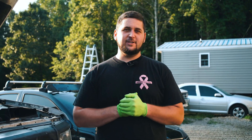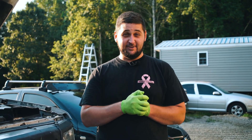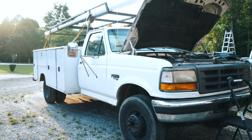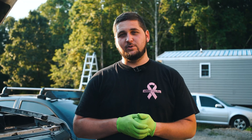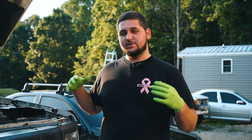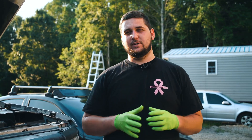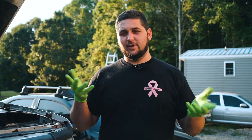What's going on, you guys? Paul here with Paul's Performance, and welcome back to the channel. In today's video, we're going to be working on a 7.3 Power Stroke. I'm going to show you guys how to check the fuel pressure on a 7.3 Power Stroke, particularly the early OBS style — what I like to call them — the '94 through like '97.